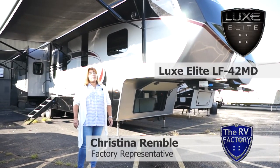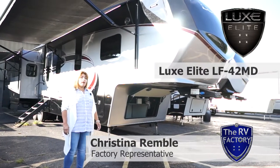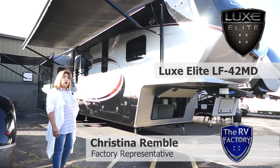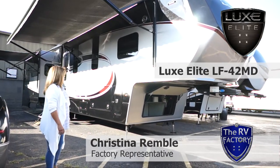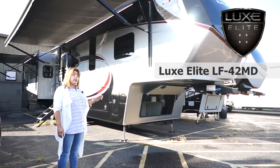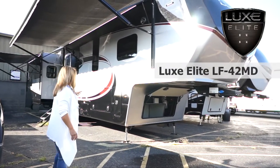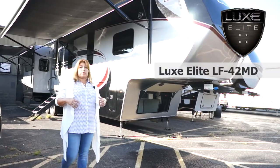Christina Rumble here with The RV Factory. I'm going to take some time and go over our Lux Elite 42MD. Starting with the frame, which is a forged steel I-beam frame. We have anywhere from 10 to 12-inch outriggers along both sides of the frame. That helps support the floor, which helps support the walls, and helps support the ceiling. The outriggers are what's used to bolt the floors in place.